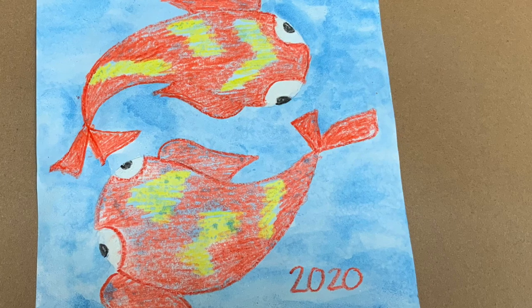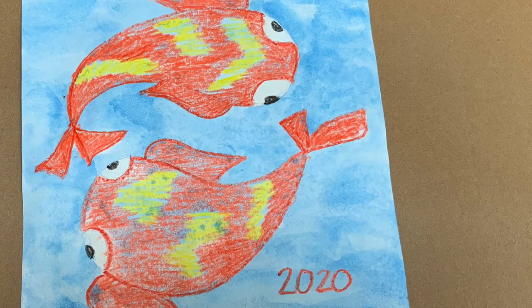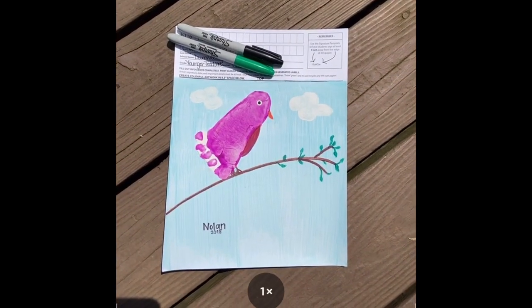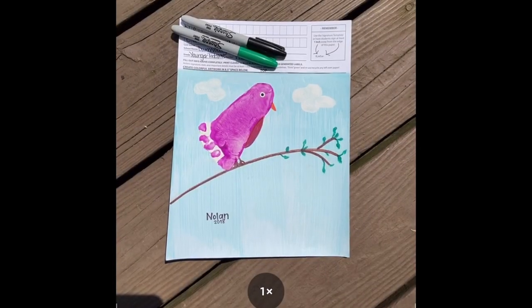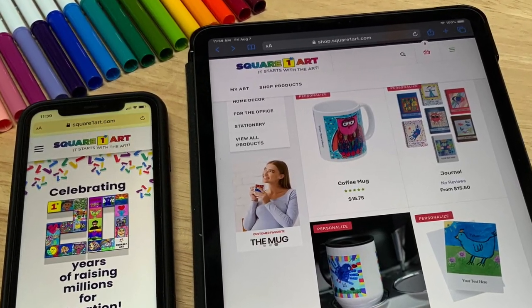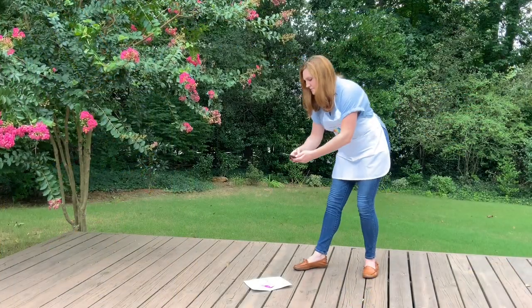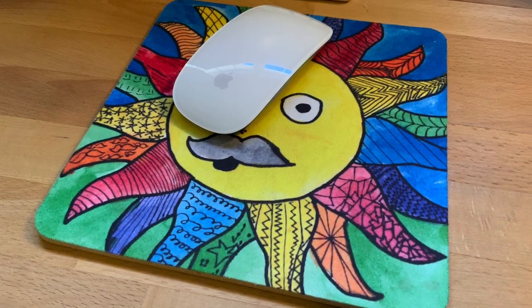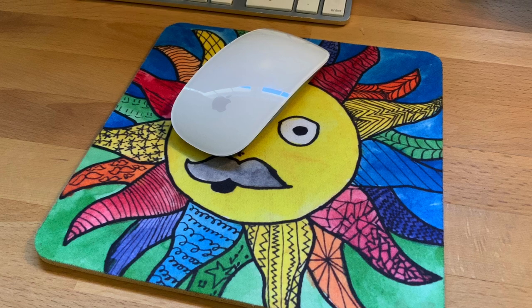Make sure to sign your artwork, and don't sign too close to the edge or your signature may appear cropped. Your next step will be to take a photo of your artwork from directly above in natural lighting and upload it via the link your school will provide you. Please watch our video on how to take a photo of your art. After uploading, you can shop all of our keepsake items and treasure your artwork for years to come.